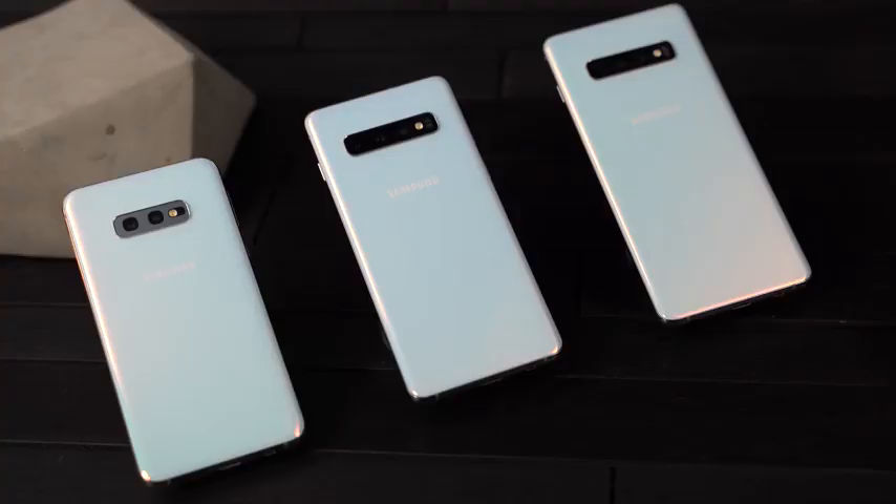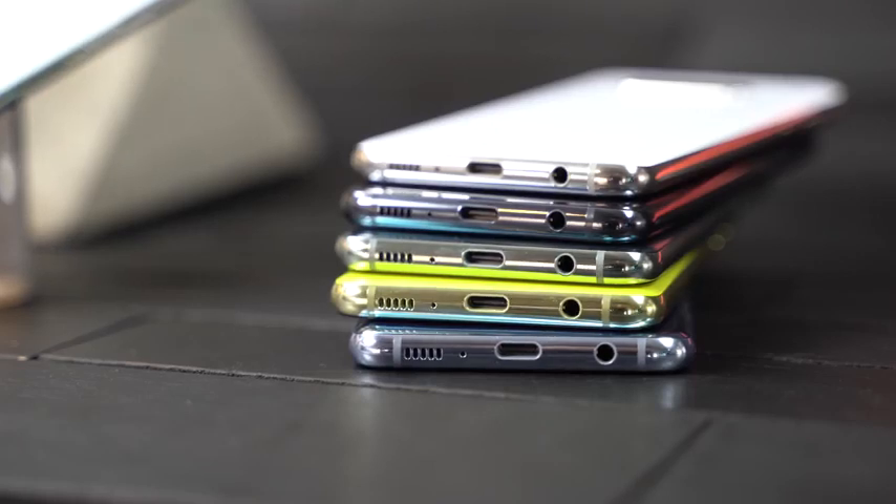The Galaxy S10 line has a ton of features — it could be the display. That dynamic AMOLED display is sick, absolutely ridiculous, nothing like it on the market. The new front-facing camera, the punch hole, recording in 4K — it's kind of an industry first. PowerShare is also a cool feature. The fact that it's still got a headphone jack and a 32-bit DAC so you can plug your headphones in — that, to me, is amazing.